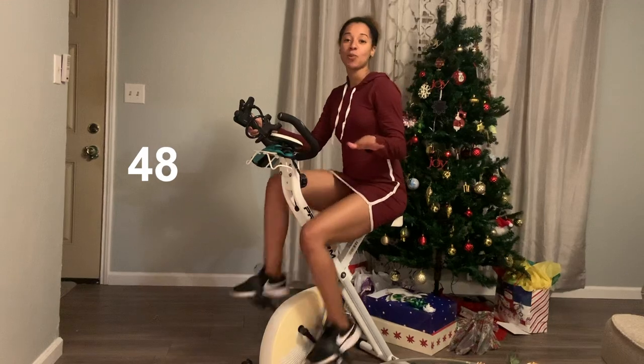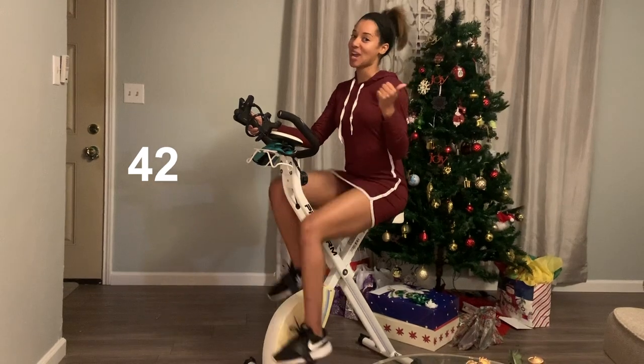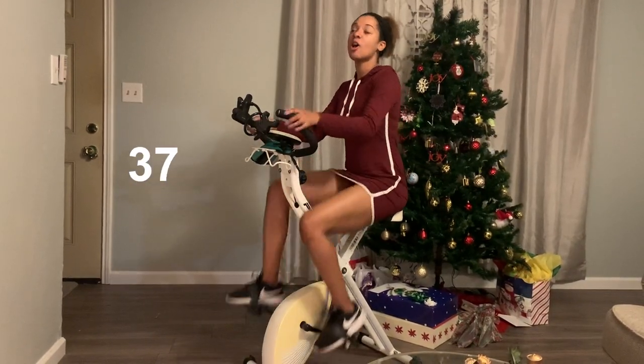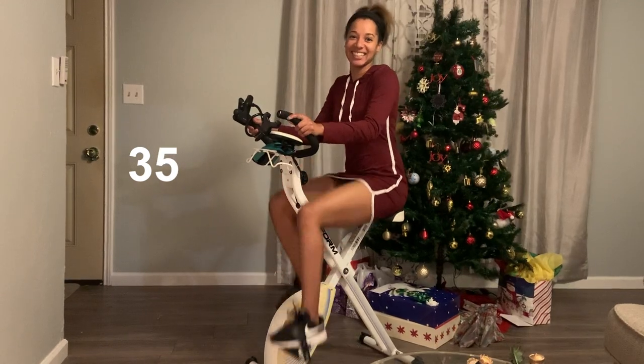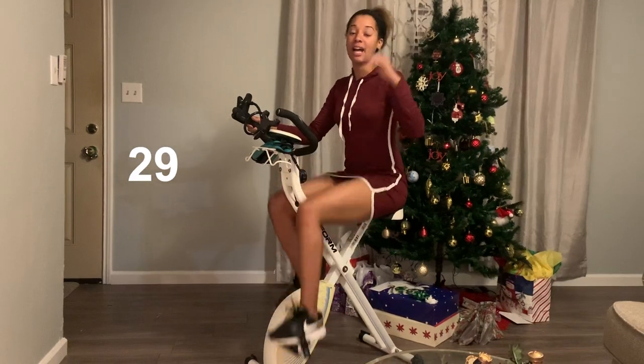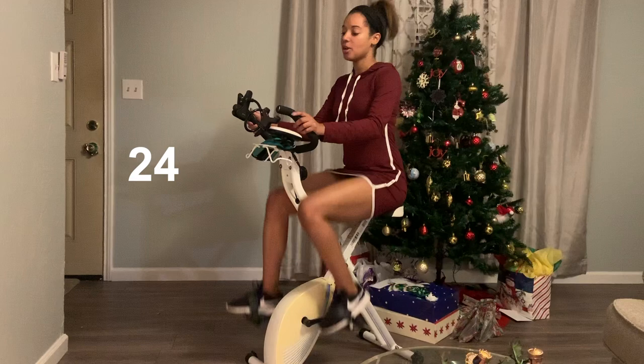As I was saying earlier, you can listen to whatever music you want. You can do this workout literally while you're watching TV. I'm sure you can hear the football game in the background. And it's just a great way to get moving and do exercises while you're just being lazy. And that also helps you to be able to get your heart rate lower from the high speed whenever you're on that decreasing of speed.